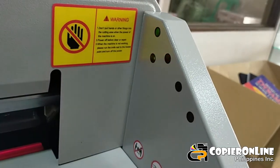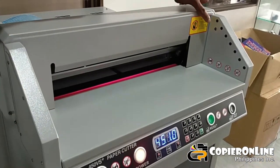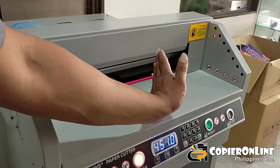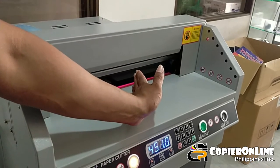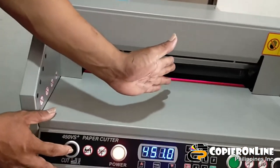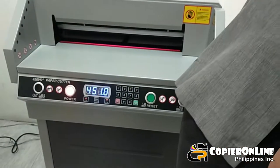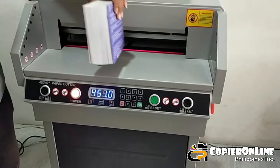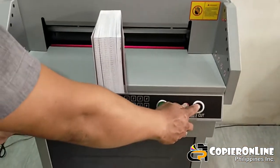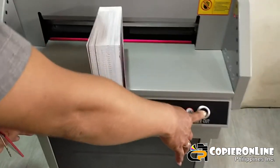Try natin yung sa gitna. Naka-error po yun, naka-green — nakikita nyo po yung green na ilaw? Lalagay ko sa bandang gitna — naka-red. Ibig sabihin meron pong pwedeng pumasok, kaya mag-error po yan, hindi yan magpa-function. Itong libro, halimbawa — ito po yung nakablock sa sensor, naka-red po siya. Pag pinindot natin yung dalawang cutting button, hindi yan magpa-function, ayaw po. Ibig sabihin, meron pong possible na may mapuputol na ibang bagay.